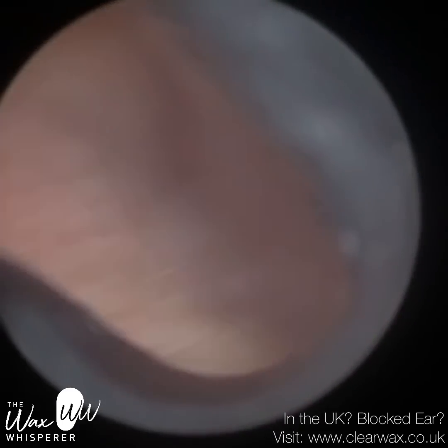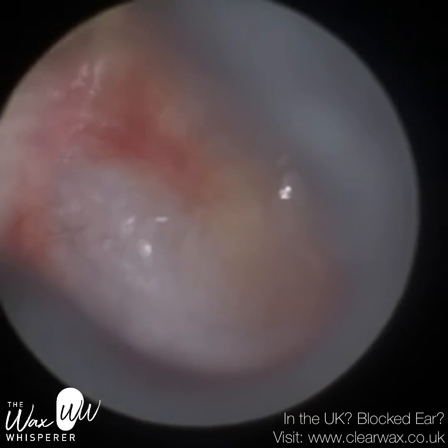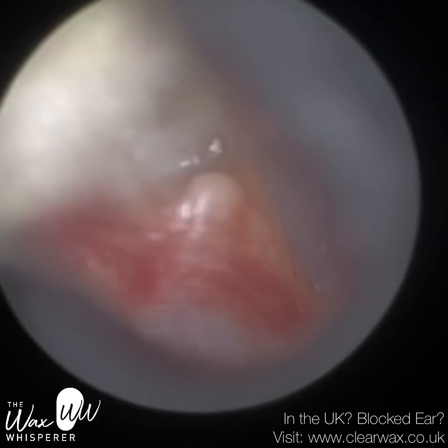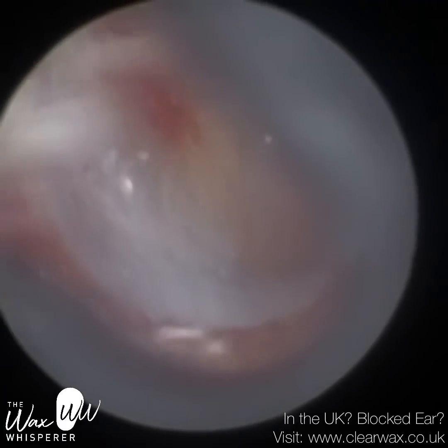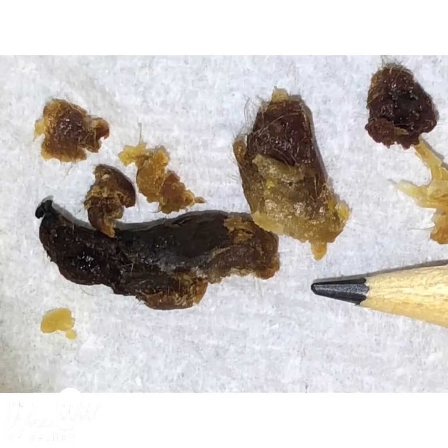I'm going to put the speculum in. You can see how narrow the ear was and how bendy it was. So I'm going to stretch it open, go in with the speculum, and straighten up the ear canal. And then we're just moving it to the top. The patient's also got an attic retraction there. Good view of the eardrum — that view is so good compared to what else is available other than an endoscope.